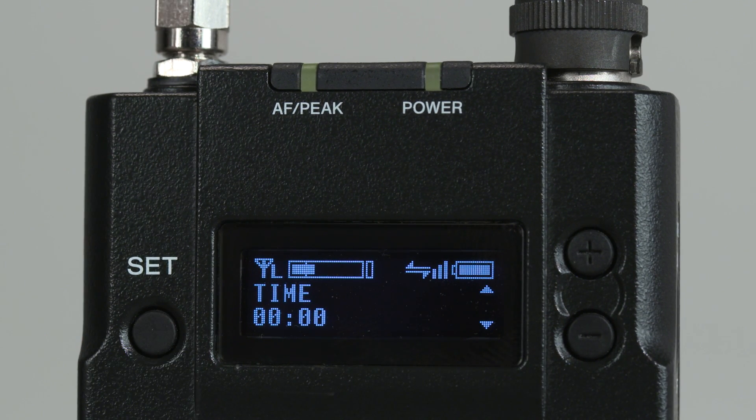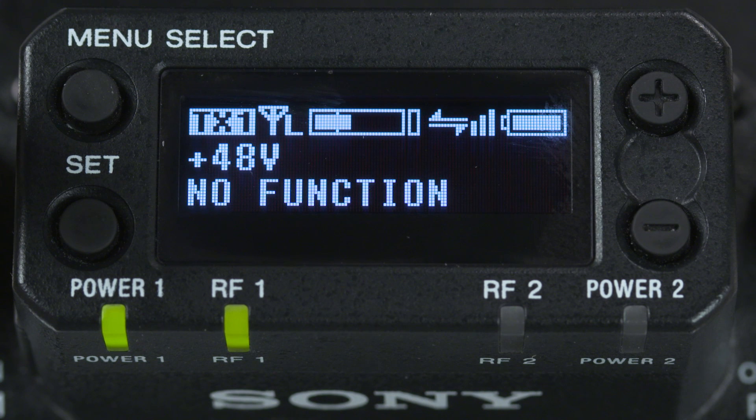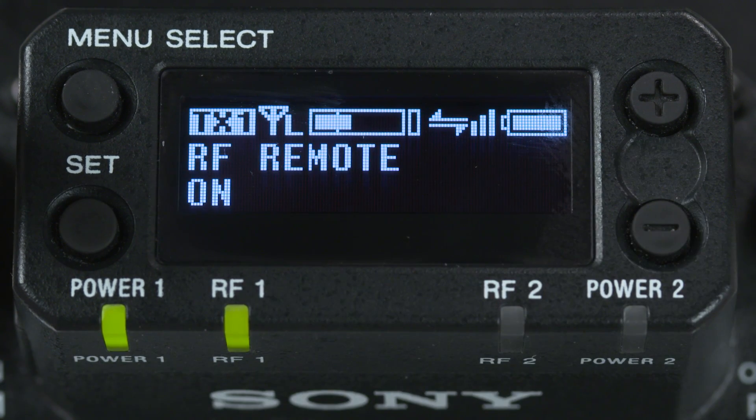After this, we see a 48-volt function for remotely turning on phantom power for the DWX series plug-on transmitter. If you're using a stick mic that needs phantom power, this can remotely turn on that setting. The RF Remote submenu is up next, and it will toggle on and off the Cross Remote feature, as well as setting up the pairing procedure.